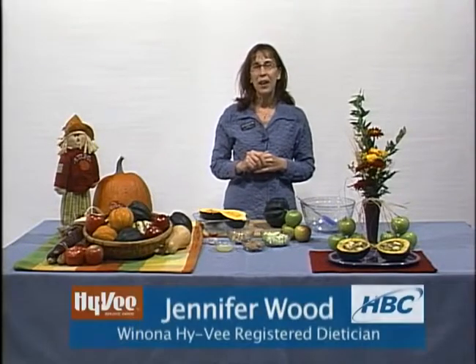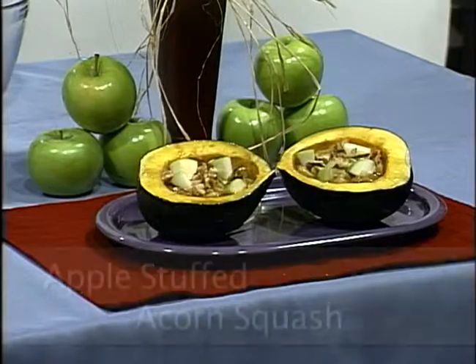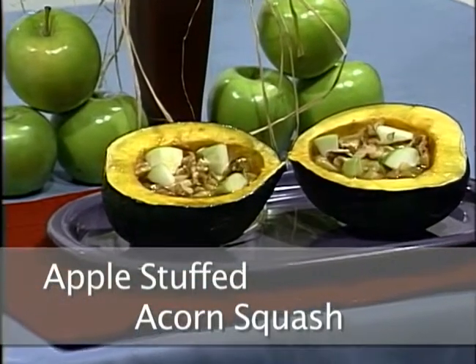Welcome to Hy-Vee Healthy Bites, your local food and nutrition segment. I'm Jennifer Wood, your Hy-Vee Dietitian right here in Winona. Today's recipe for apple stuffed acorn squash is an easy microwave recipe that's packed with nutrition.